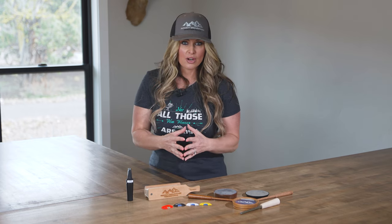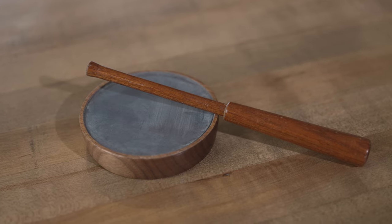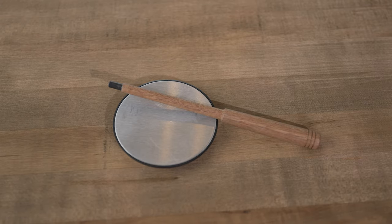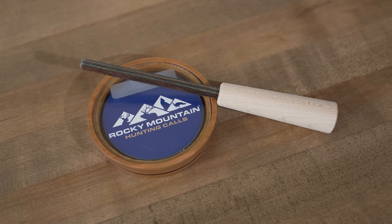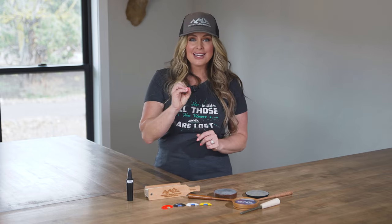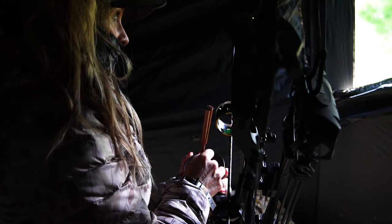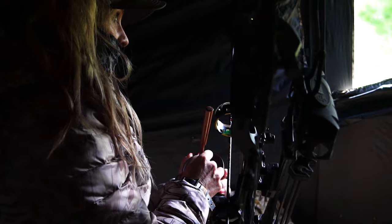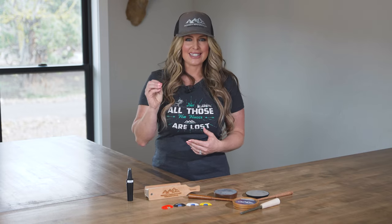Friction pot calls are another type of call, and these will vary in construction from a traditional ceramic pot, like found in the Stryka Strut, to aluminum pots, like found in the Atomic 13 Dirty Trick, and a glass over slate surface, like found in the Hoax. Because of their differences in construction, each one of these friction pot calls will make a slightly different sound. So for me, that means if I'm working a tom and he's not coming into the sounds I'm making with my ceramic Stryka Strut, I might grab my aluminum Dirty Trick or the Hoax to see if he prefers that sound.